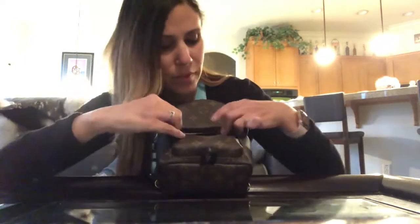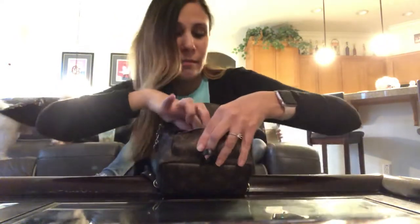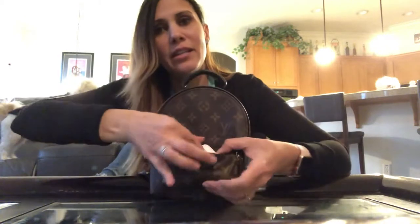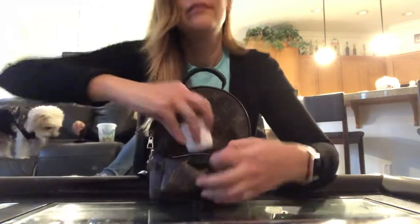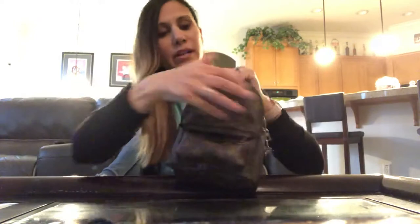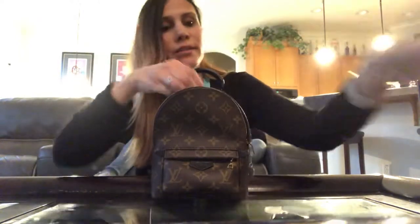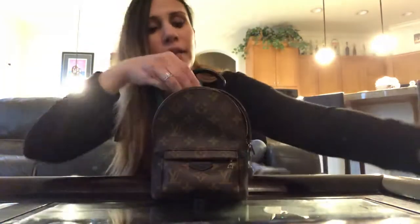This one's mine — you guys have seen my 'what's in my Palm Springs backpack' video maybe. I'm just going to be quick, nothing detailed, just to give you guys an idea. As you can see, the front pocket is very tight, but I have my AirPods in there.